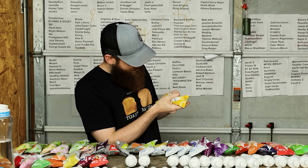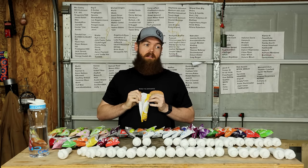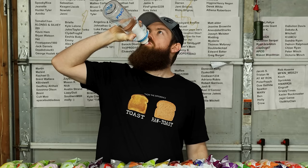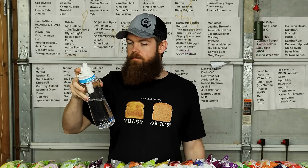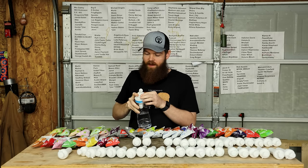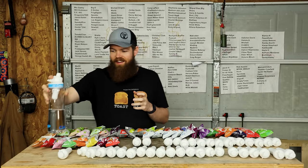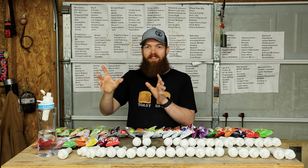Next up we have coconut pineapple. This is gonna be interesting for me because I love pineapple but hate coconut. You know what that tastes like? It honestly kind of tastes like a pina colada. Even though I hate coconut, I do like pina coladas. The mixture of the pineapple and the coconut go together perfectly, and it's actually really good. That one actually kind of shocked me. 8.7.